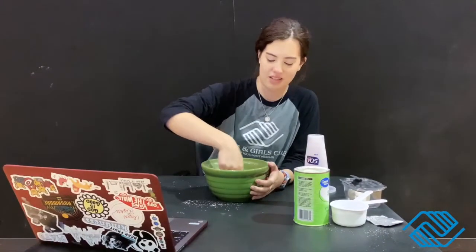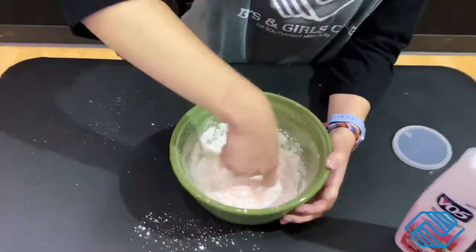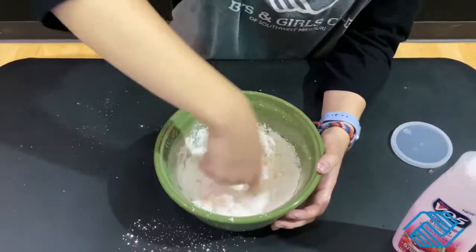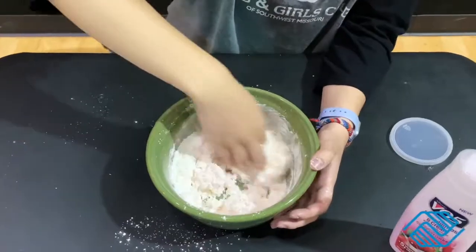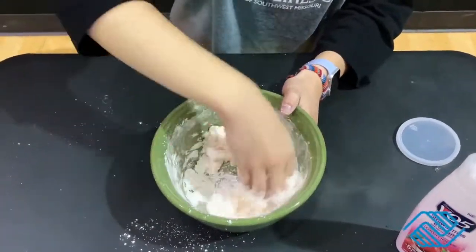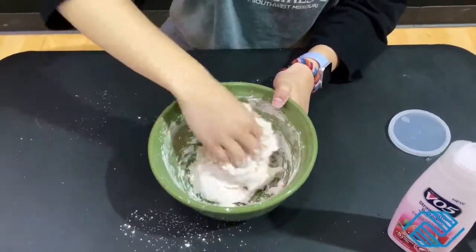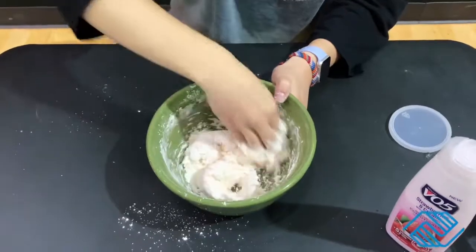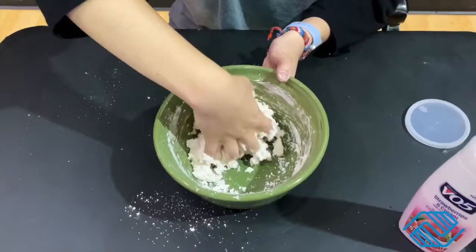I'm gonna go ahead and start mixing it up. It starts to get clumpy, and then you can start mushing it together.